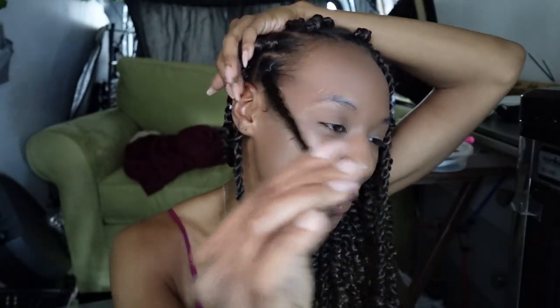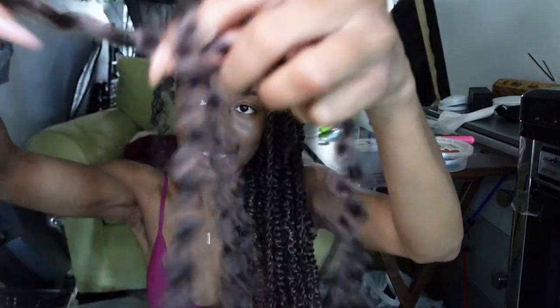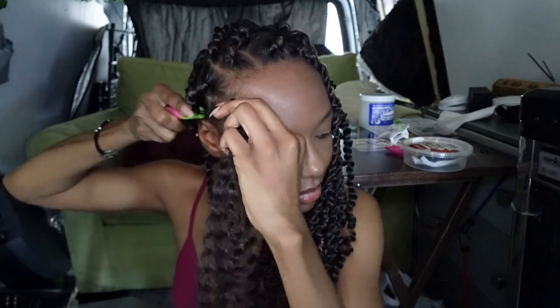I'm down to the last one — one more to do, so let's get this done! I'm gonna crisscross them like this, take my crochet and put it through, split my hair in two, getting a little bit of jam. I'm just gonna twist all the way down. I try to twist each strand and then twist it again — twist each strand and then wrap it around the other one.